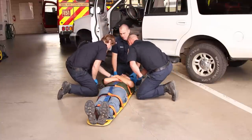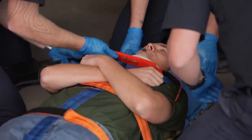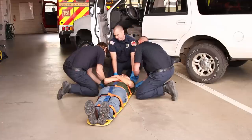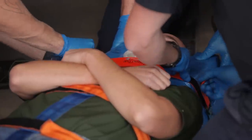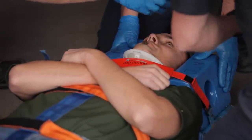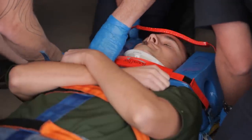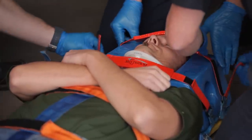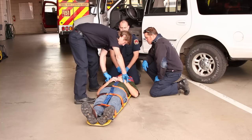Now we'll secure the patient's head using head blocks and straps. We'll re-assess the patient's CMS and prepare for transport.